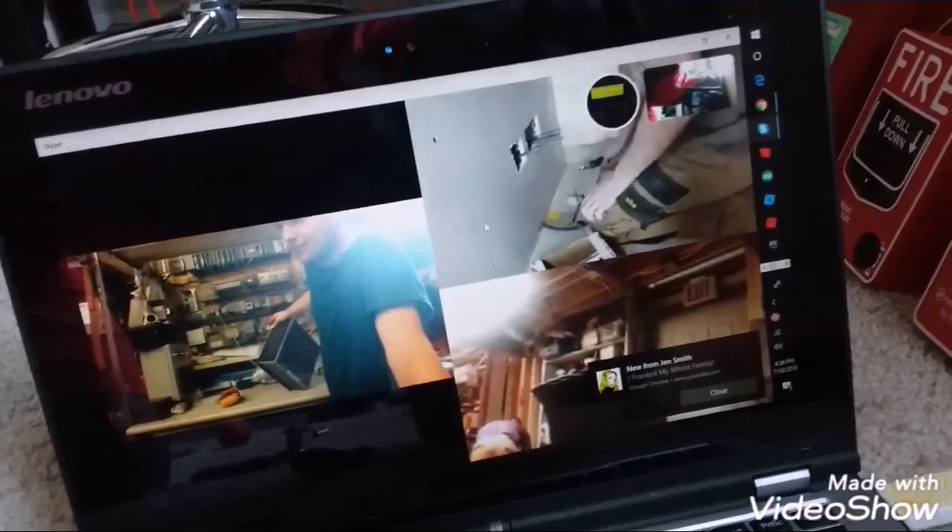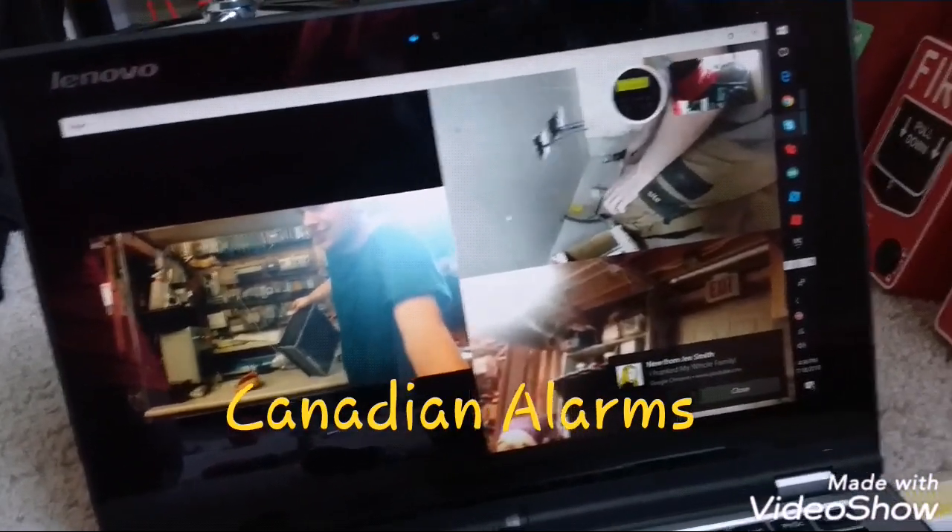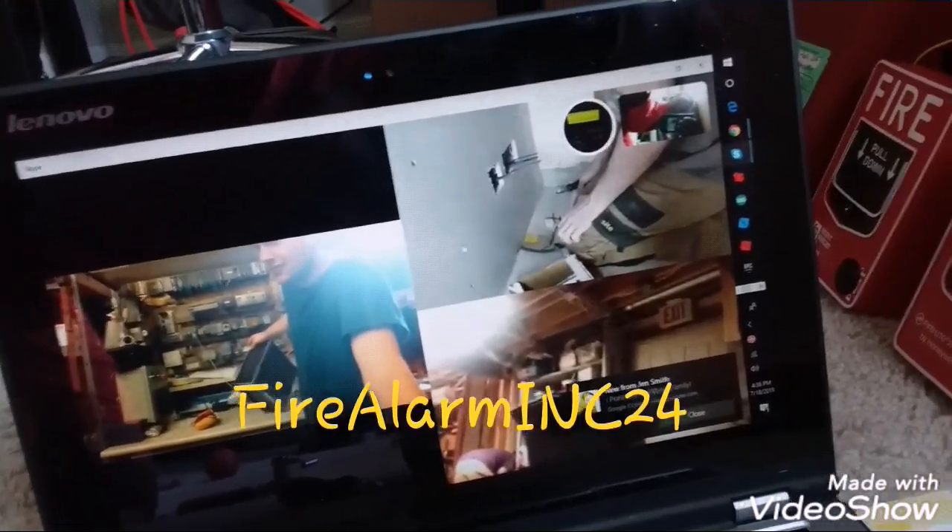We got CJ989, we got Canadian Alarms, we have Test Logs, and then we have Fire Alarm Inc 24. All right, and we got this piece.